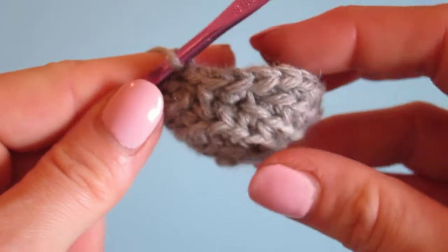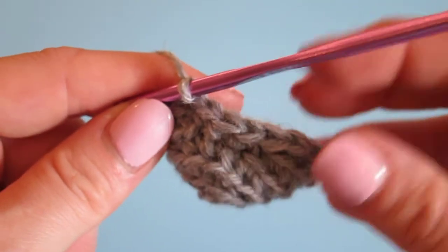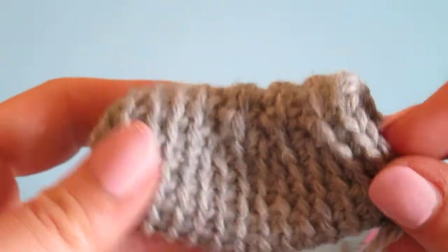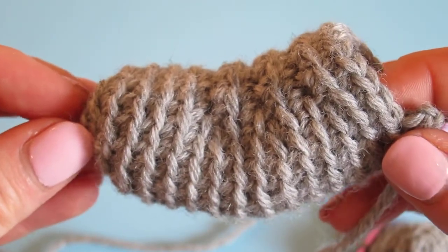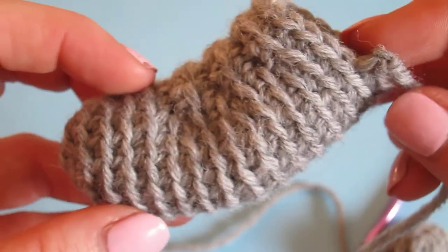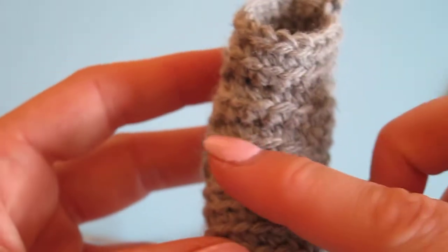That's my oven timer — it's time for lunch! Now that I've shown you the technique, let me show you what it looks like when you're finished. I've made this adorable little elephant trunk, and you can see that this technique — these bumpy little ridges — creates a bend.